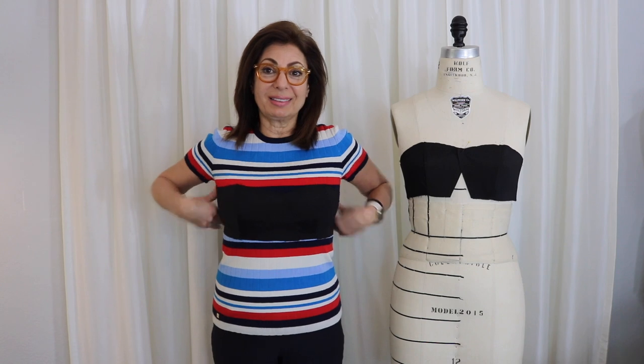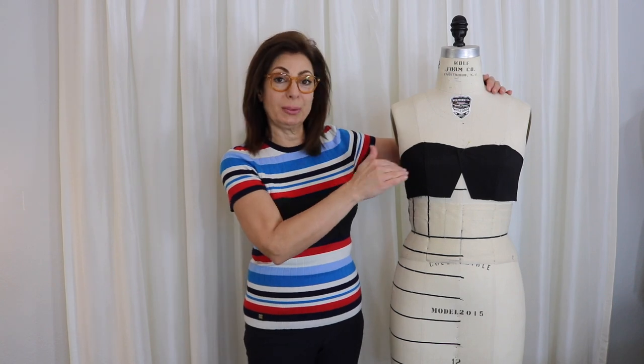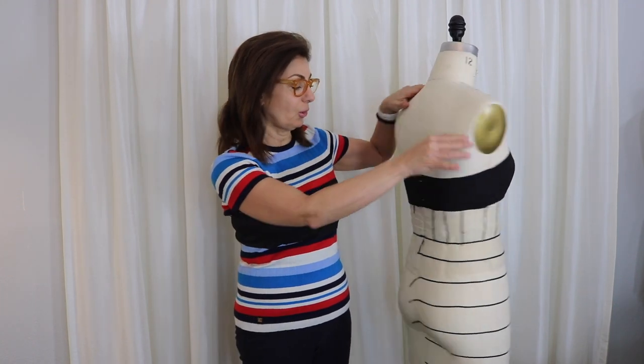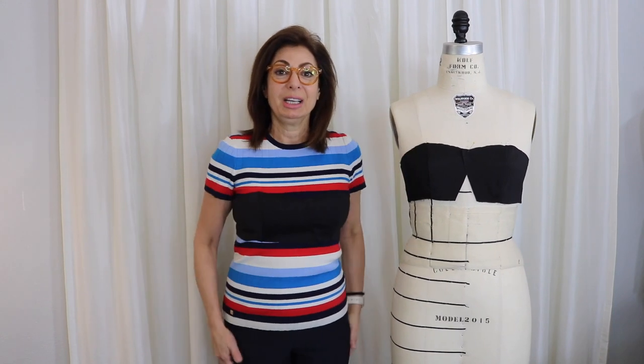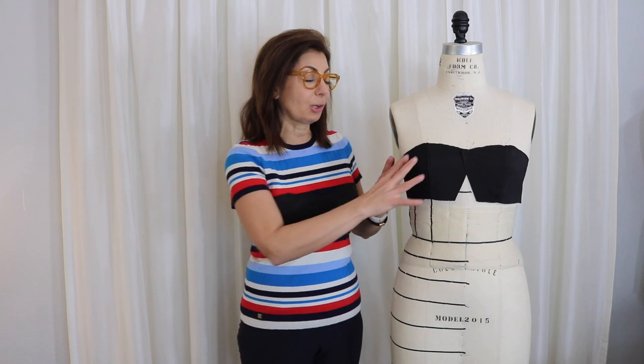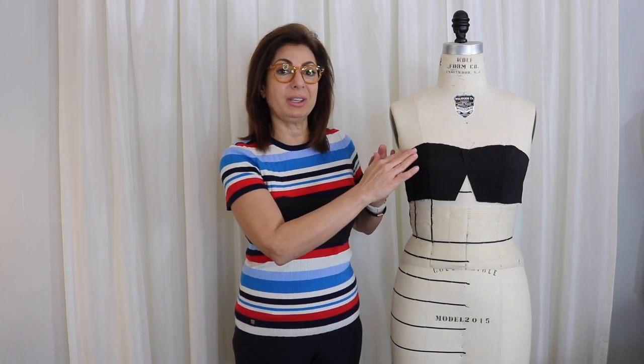It fits me nicely! It's cupping really nicely, and I have it on the dress form — the underneath part as well — just to show you that it's molding to the dress form beautifully. Thumbs up! We achieved the understructure part and the top part of this bustier, and we're going to get to the lace next week.